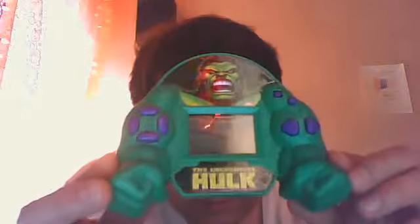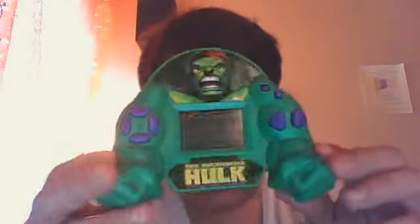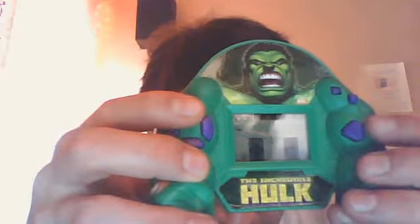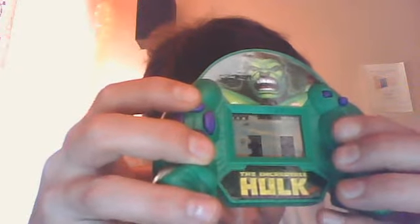I also have this one here — it's another Incredible Hulk game made by TechnoSource. This one is kind of cool and very simple. It had a screw thing in the back and I didn't bother putting the screw in, so I just put a piece of tape so it's easy to open. This one takes a couple of AA batteries. It's like a little Rampage-type thing where you take the Hulk and bring him on top of the buildings, and you keep breaking the buildings.